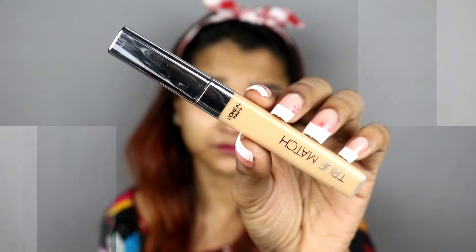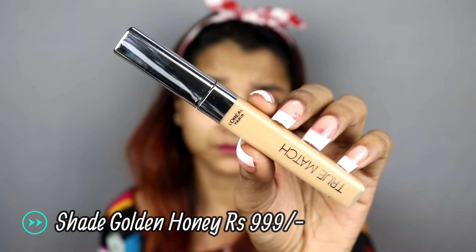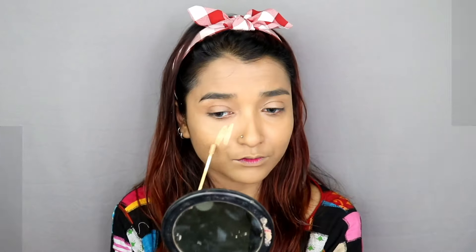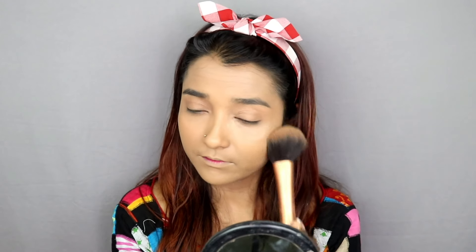I will use L'Oreal's True Match Concealer — the shade is already mentioned on the screen. This concealer is very good for the under-eye area. I will apply it on all areas where I need concealer, then blend it out. The coverage is medium to higher medium, not full coverage, but its blending power is very good. Now I am setting the base with a powder product.